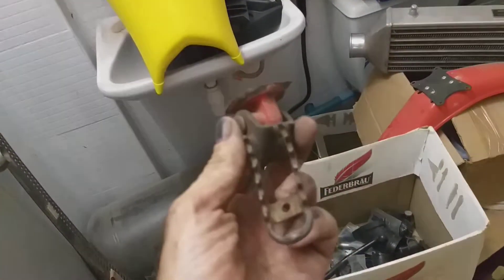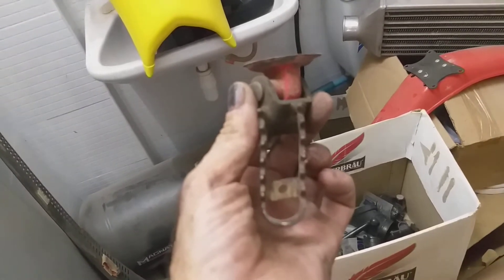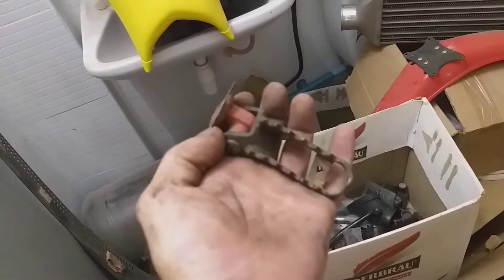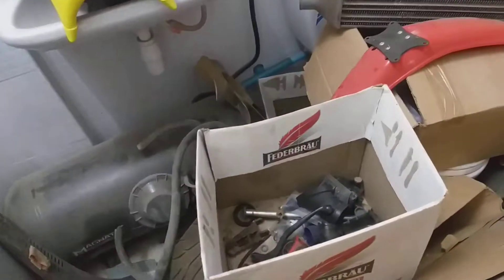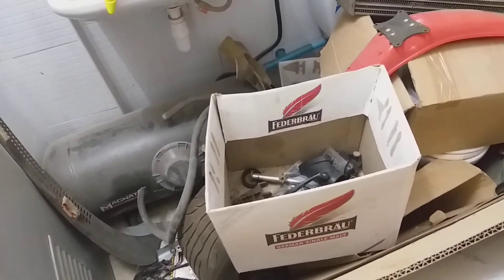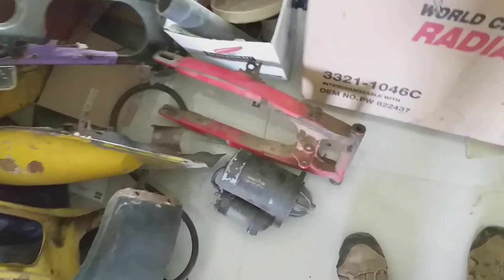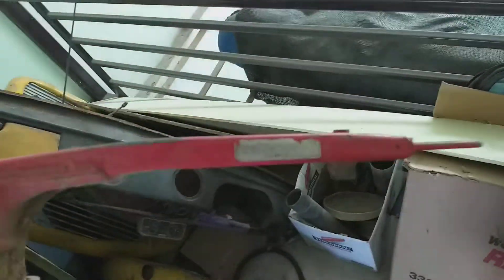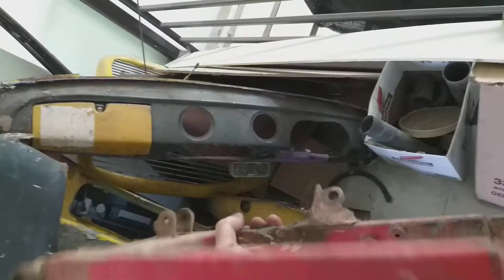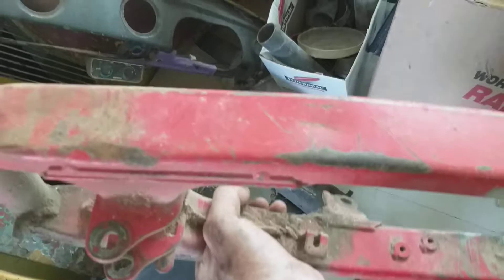I've changed out a load of stuff — the oil tank was completely shot. These were the original foot pegs; as you can see they'd fit an Asian size two shoe. I've changed them for brand new CRF foot pegs, which is a modification that everybody does to these bikes. And I even bought a spare frame and a swinging arm.